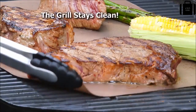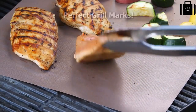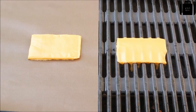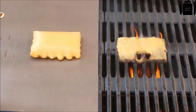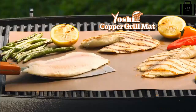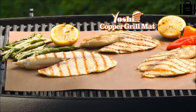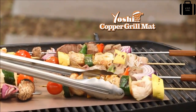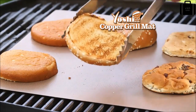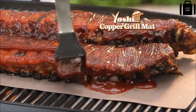The grill stays clean and look — perfect grill marks too! Amazing. It's impossible to clean a grill covered in cheese, but the Yoshi nonstick grill mat makes cleanup a breeze. Grill flaky, moist fish that's easy to flip, perfect kebabs that don't fall apart, juicy burgers that don't crumble, and toasted buns that don't burn.